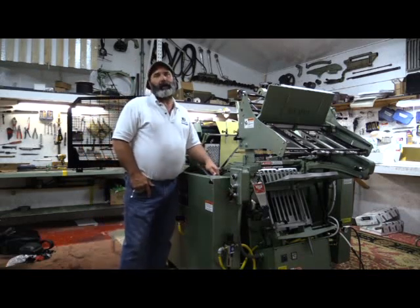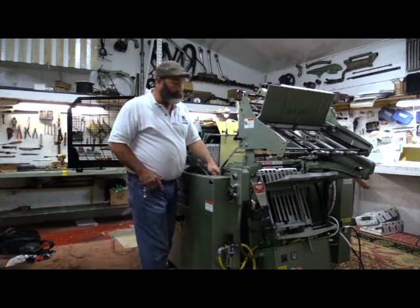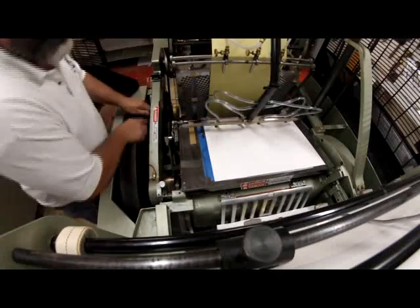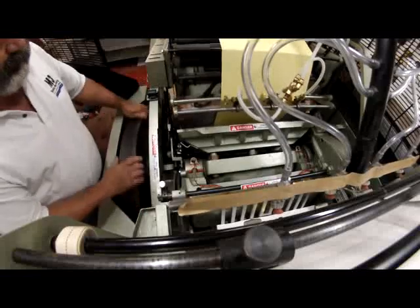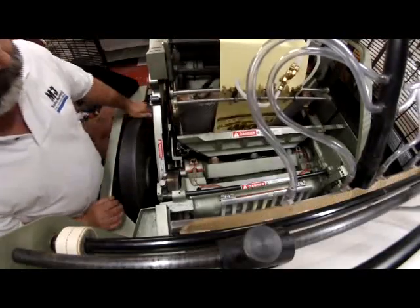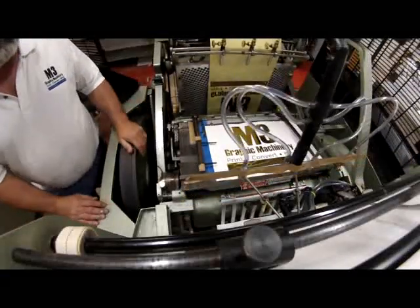I reduce the pressure by adding the clutch drive system to the Kluge, which takes away from the wear and tear on your machine in the future, and you don't have near the maintenance issues as you've had before from overloading the press. And that's the clutch drive.